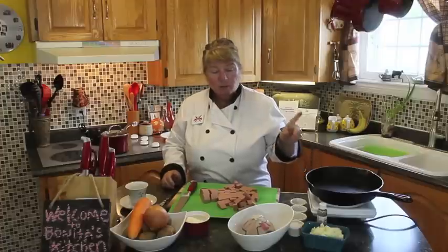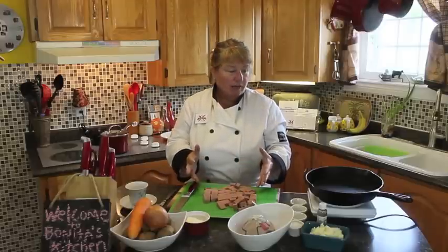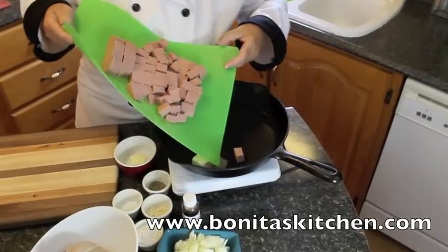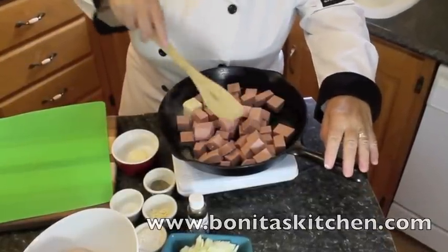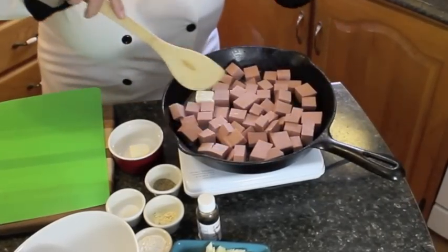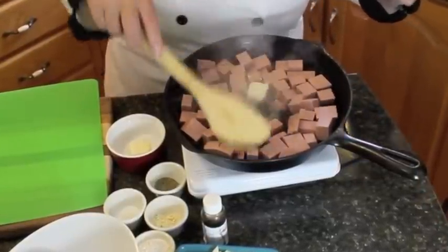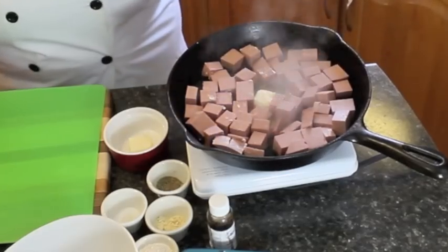I've got my pan starting to heat. I'm going to put one tablespoon of butter in there and then start frying up about three cups of bologna. Bologna is a little salty so you don't have to add salt — I'll leave that as your choice. You can have bologna for breakfast with eggs, make a bologna sandwich, and I've got a bologna stew recipe on Bonita's Kitchen that is so delicious. I'm going to let this start to fry, get a little golden brown, and then tell you what's next.